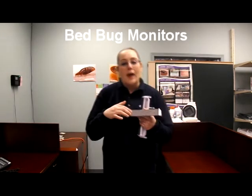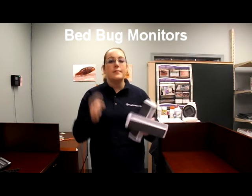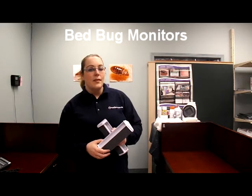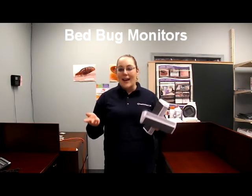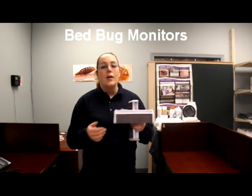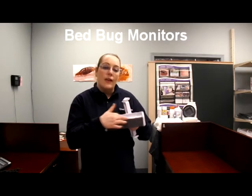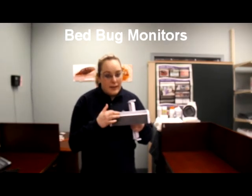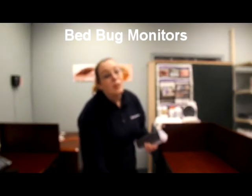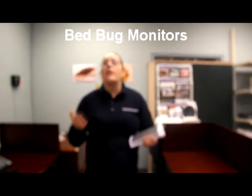These are the ramps. We attach them to the side of the unit. The bed bugs are going to crawl up the fabric portion and get stuck inside these ramps. They have a material fabric that leads up the rail, allowing bed bugs to grip. Before they reach the CO2, which emits from the top of the unit, they're going to get stuck in these wells. Once they fall in, it's too slippery for them to get back out. The Night Watch is a great monitor when a room is not being slept in or is vacant, to attract bed bugs during their natural feeding time.